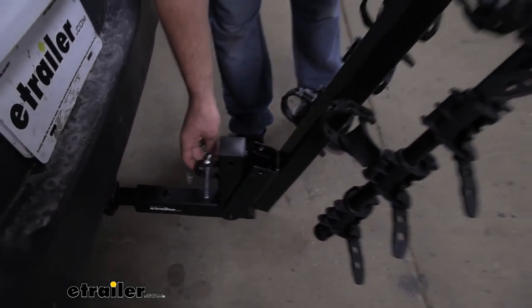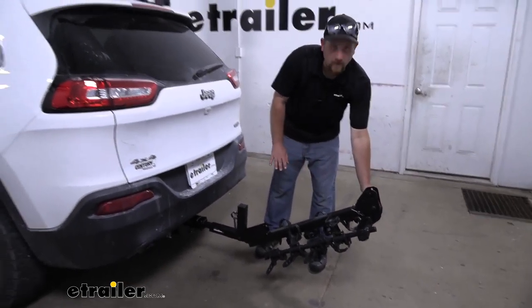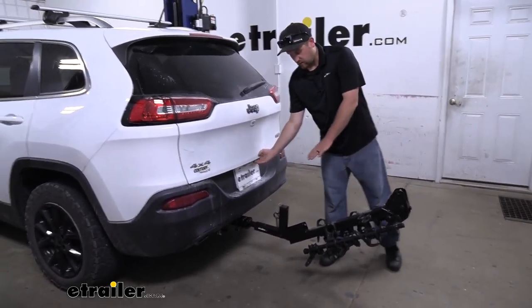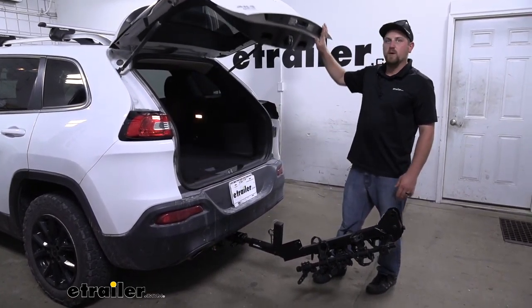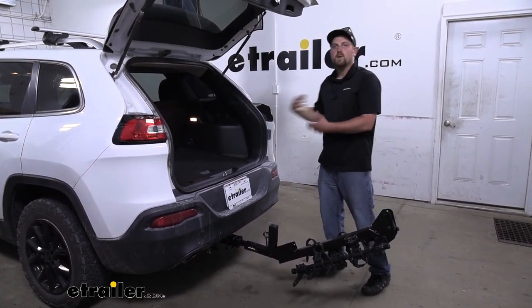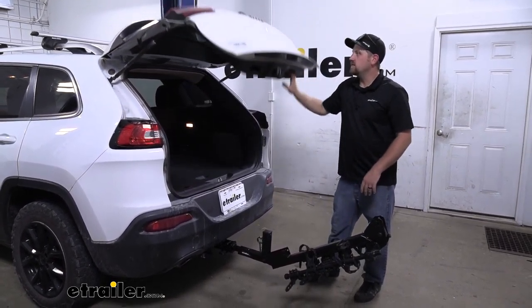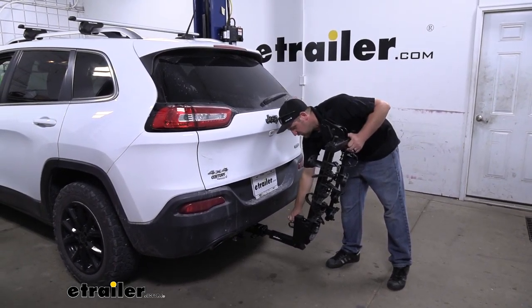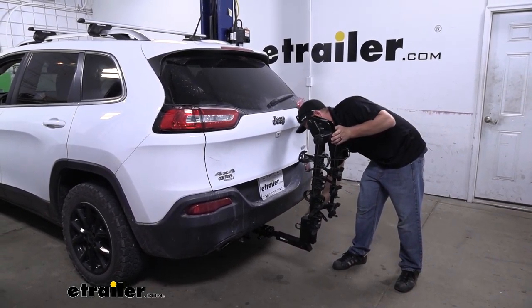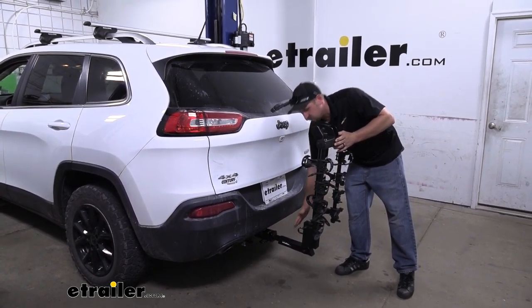And this drops down — it actually goes down quite a bit, more than a lot of the other racks. But with that said, it's going to give us a ton of space and room to open up our hatch and get whatever we might need in and out of the back of our Jeep. Once we're done inside, we can close up the hatch, simply put this back up into the upright position and reinstall our pin. So it's just that easy.